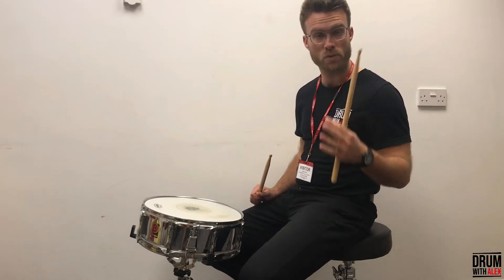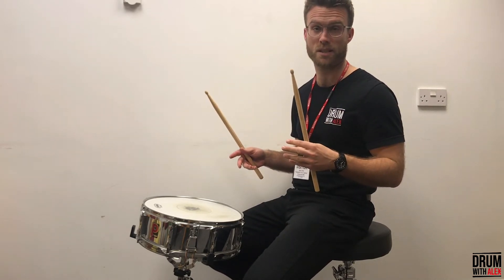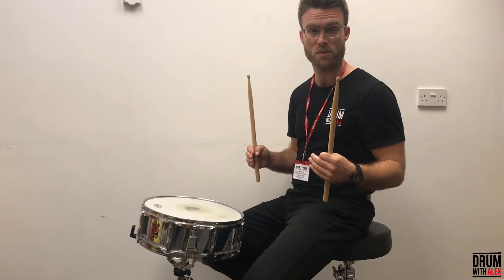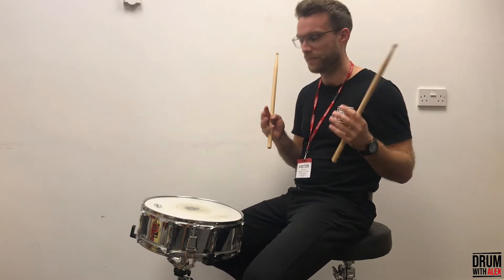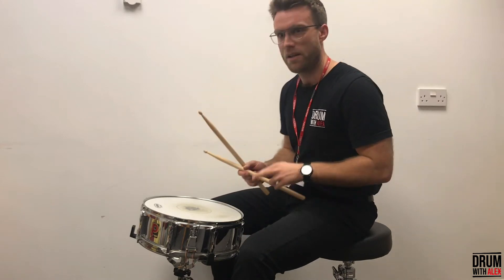I've also just remembered whilst recording this video that there's a Pilates class going on next door and I've already been told off about the noise levels. Who knows — wish me luck!